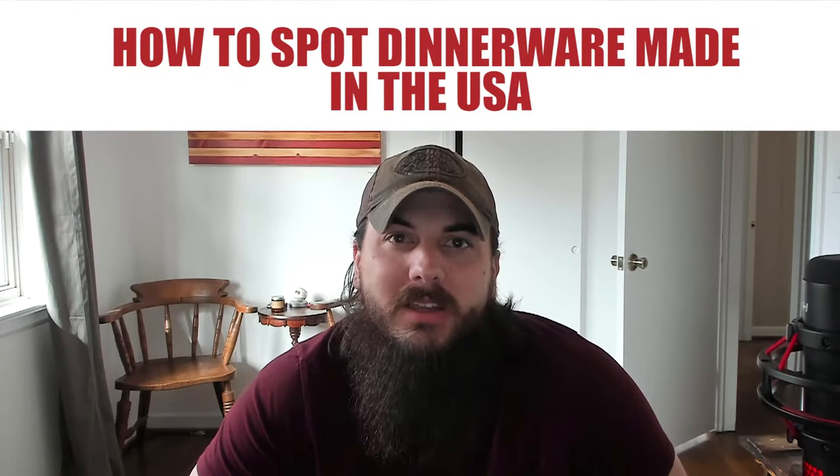First up, let's cover how to spot dinnerware made in the USA. There are a bunch of different types of dinnerware you can choose from, so let's go through each of the major materials starting with earthenware and stoneware. Both are popular materials for dishes made from fired clay. Earthenware is fired at a lower temperature than stoneware, so it's a little less durable but also less expensive. Stoneware is fired at a higher temperature and occasionally contains vitreous materials — basically glass — which adds durability. There are a ton of awesome small pottery shops around the country making great earthenware and stoneware dishes.